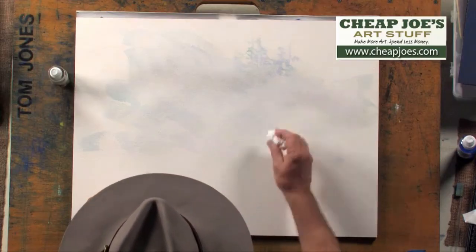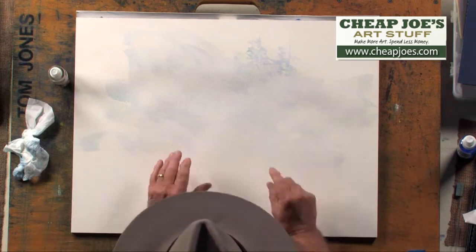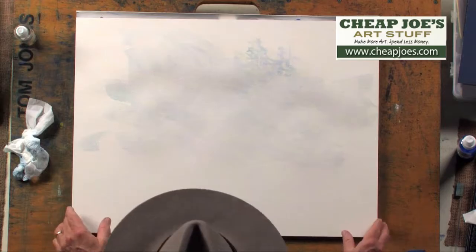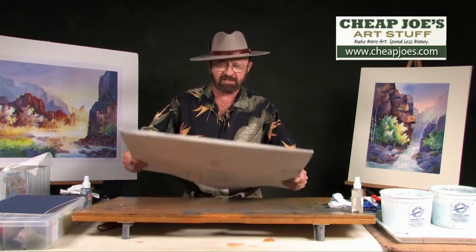Alright, so that's how I start this particular exercise. Now when I do the complete phase, this first phase of the painting, the color goes all the way out to the edges. So I want you to understand that perfectly. I have a dry piece now and I'm going to show you what the next phase is so that we can start this process.